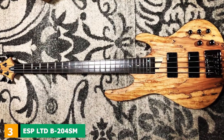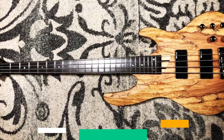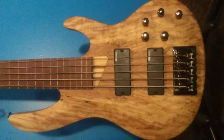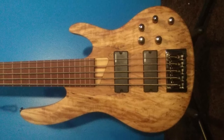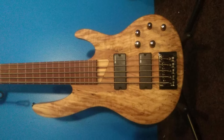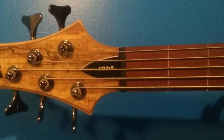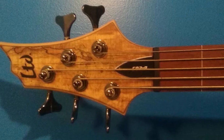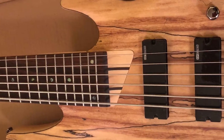The number 3 position is held by the ESP LTD B204SM. ESP — Electronic Sound Products — started out in 1975 as a small shop providing custom replacement parts for guitars in Tokyo, Japan. In the early 80s they expanded to New York and shortly after started crafting custom instruments for the local artist base there. Following their success as a guitar and bass manufacturer, ESP got out of the replacement parts business, focusing solely on building premium guitars and basses.